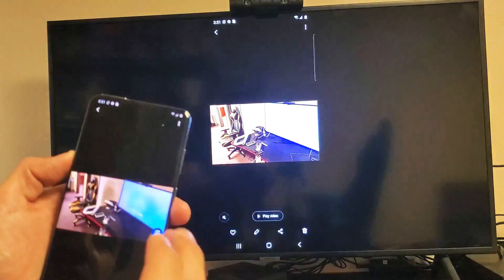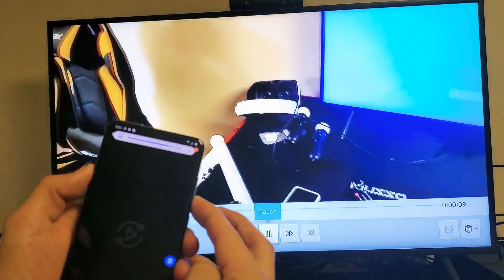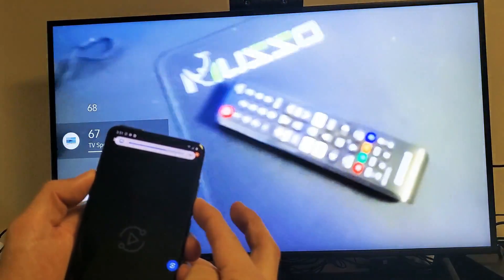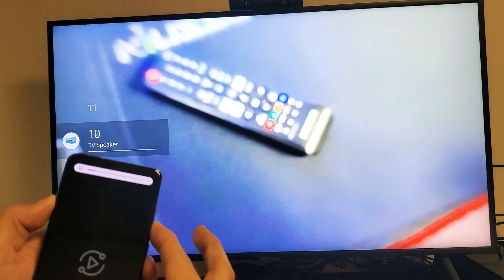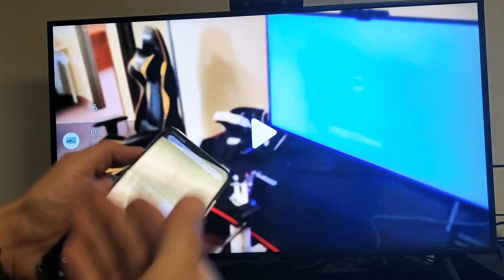Let's find a video and play it. Now the volume — the audio and everything comes out from the TV, not from the phone. But we can also control the volume from the TV directly from our phone.